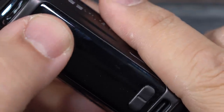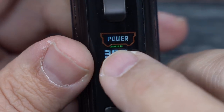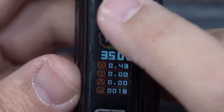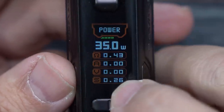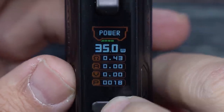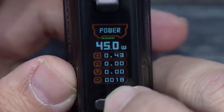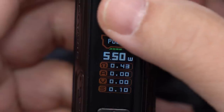On the side you've got a Type-C charge port, up and down buttons, your display, and the fire button. To power on: five clicks — same way to power off. The display shows green battery indicator lights, your wattage, resistance, amps, voltage, a puff counter, and how many seconds you press the fire button. Wattage scrolls in 0.5 increments up to 45 watts maximum, rounding back to 5 watts.